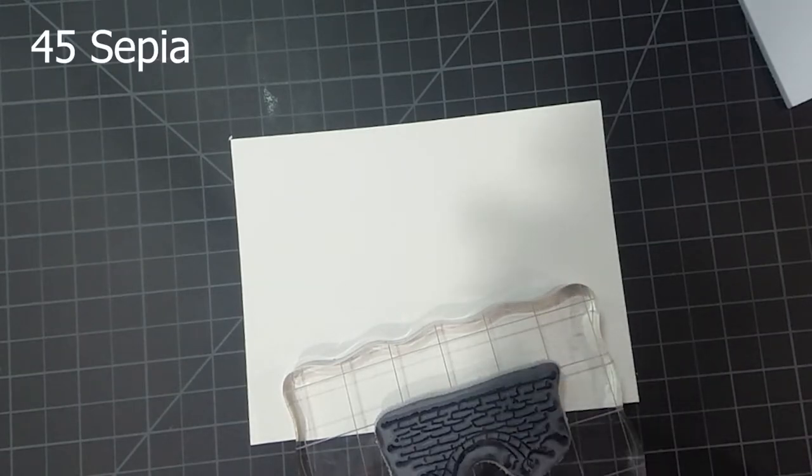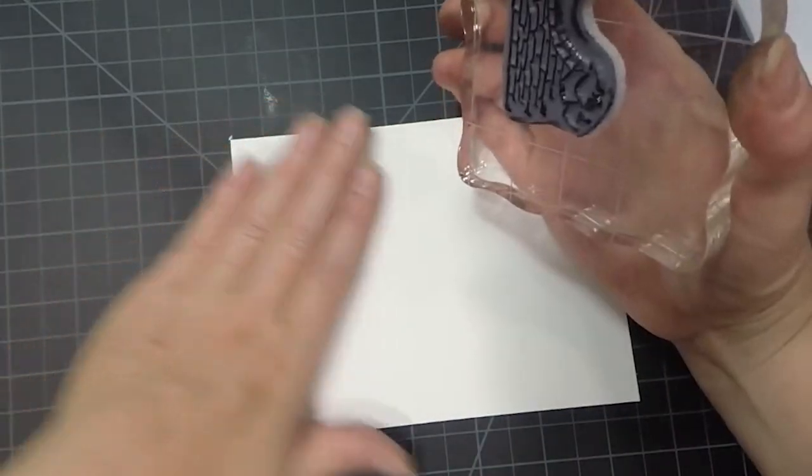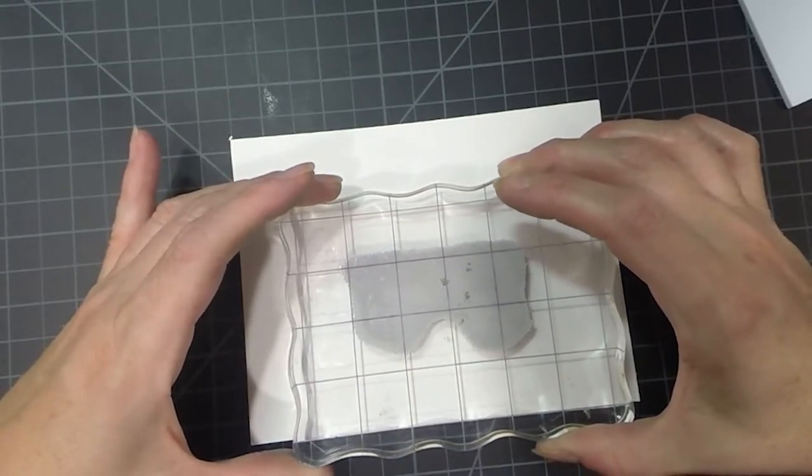Then I'm going to take the sepia and go right over the top of that. This is going to create a really nice dark gray color, which is really great for this project. So I've done that, and now I'm going to stamp it a little more towards the bottom of the page.